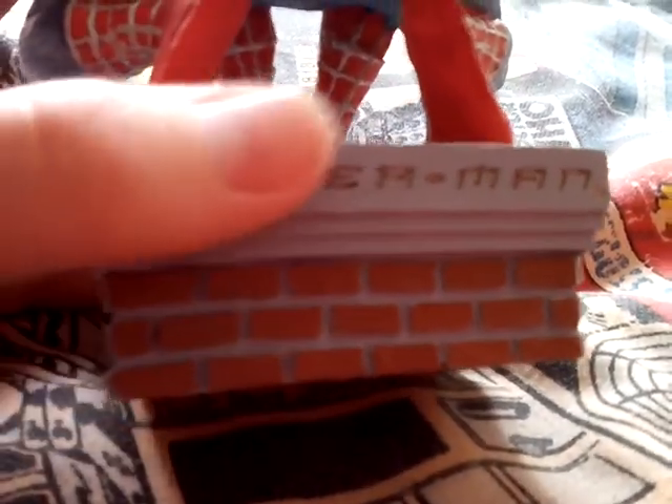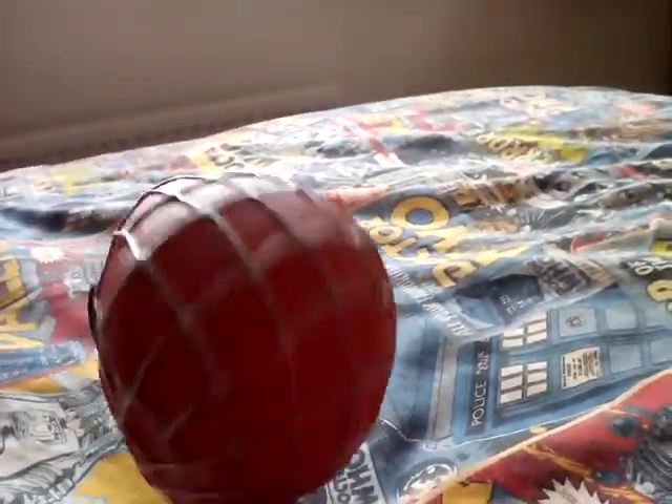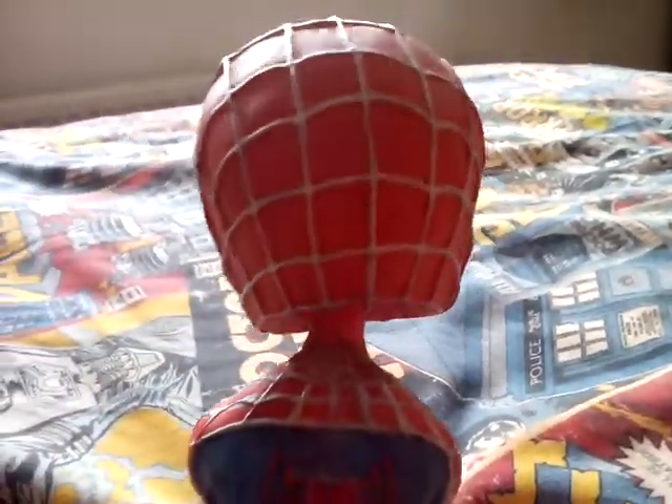It's based on the top of a building I think, so it says bricks and there's Spider-Man there. I actually had to glue this on when I got it because it was like broken.